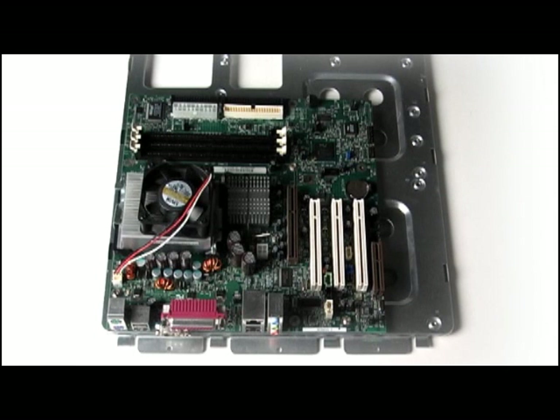This is a motherboard, and it's the base component that everything else in your computer connects to. I mounted it to a plate so you can see it a little bit better.